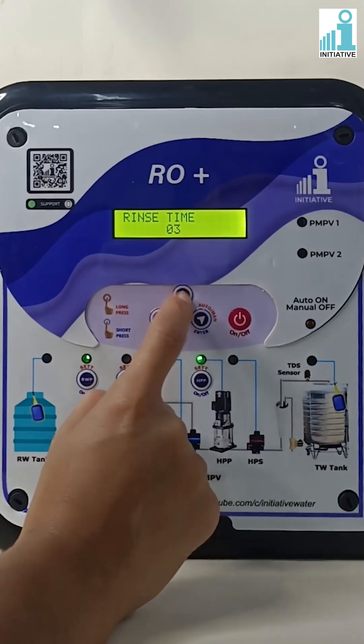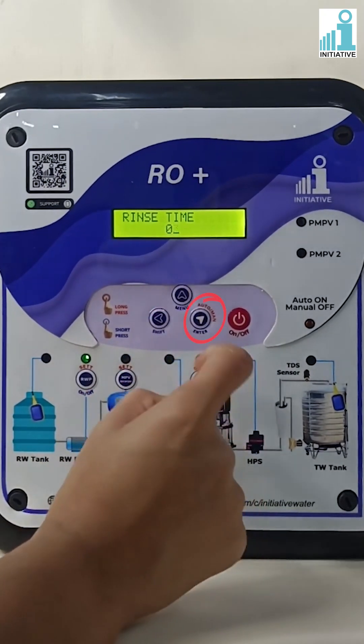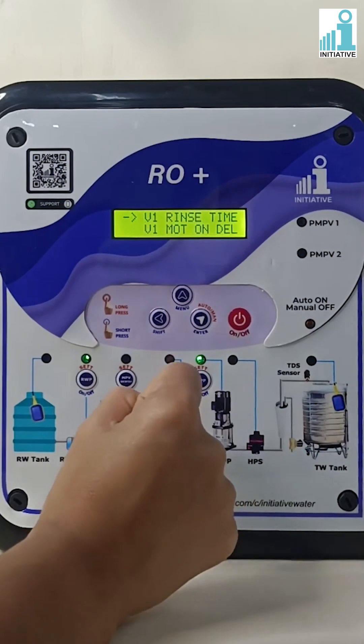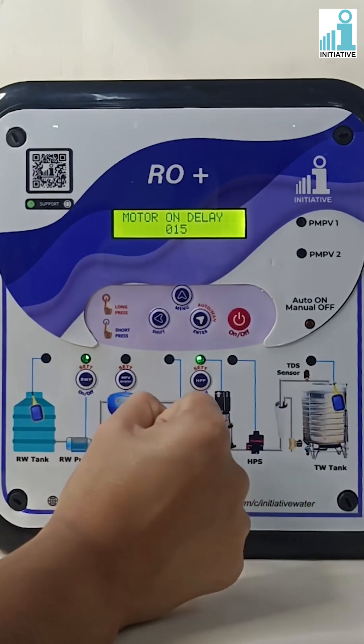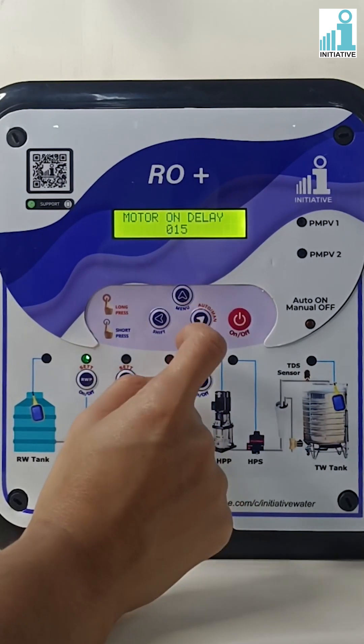Rinse time can be set in minutes only. Press enter to save the rinse time. Press the menu button to go to valve one motor on delay time and press enter. Change the motor on delay time as per your requirement.